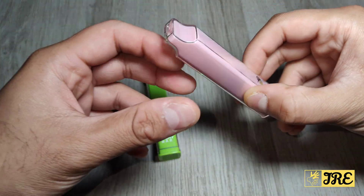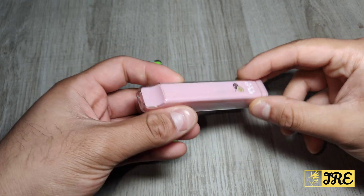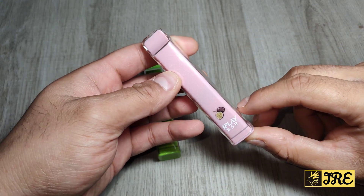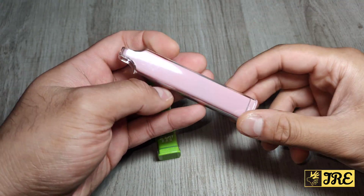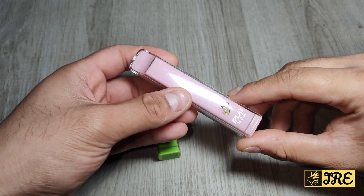Hello everyone, I'd like to go through some basic features about this disposable vape. It's by iPlay — it's called iPlay and the name of this vape is called Bar, so it's an 800 puffs disposable vape.